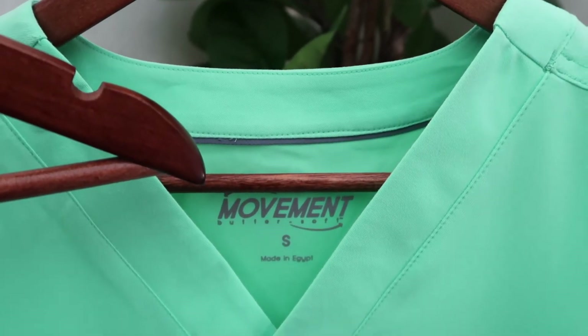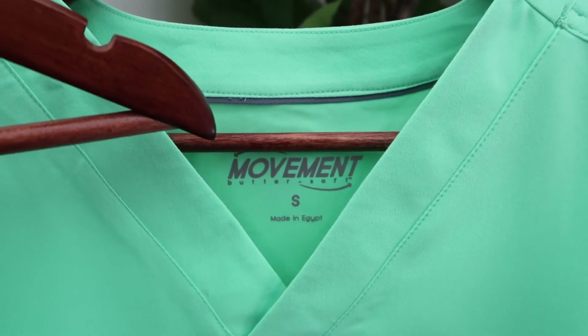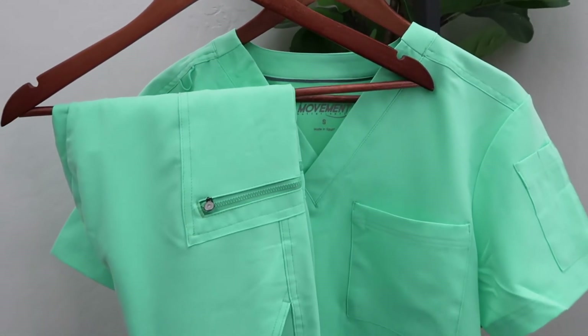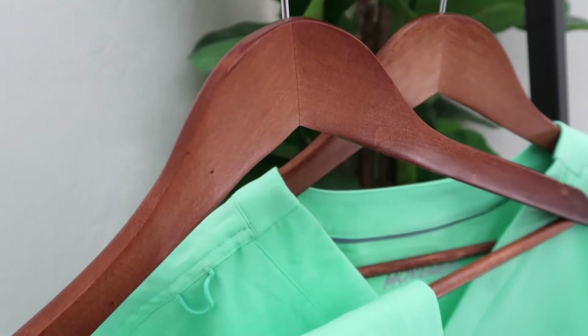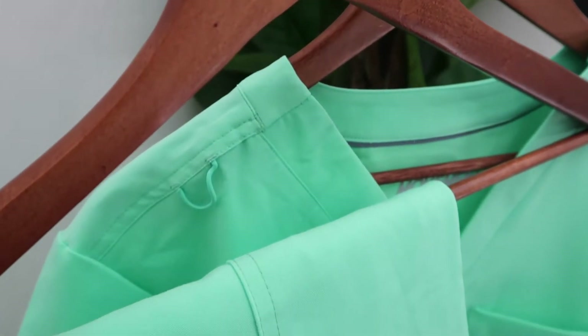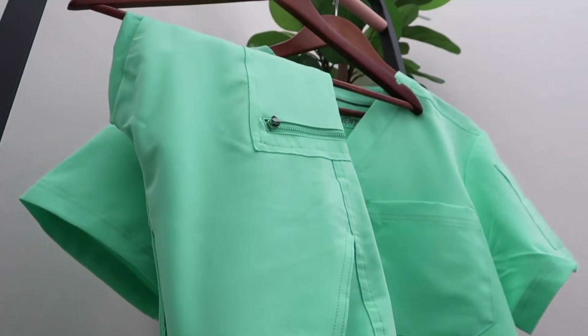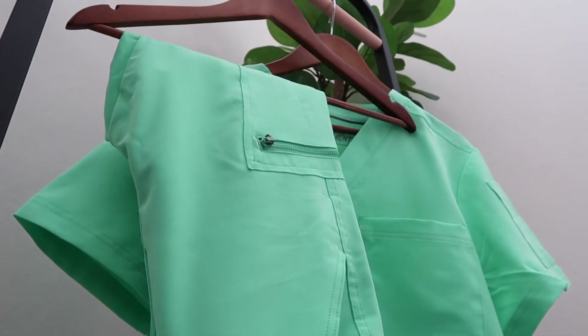This is not my first pair of Movement by Buttersoft scrubs. After multiple washes, the color does not fade. As nurses, we literally change our clothes as soon as we get off shift and throw them in the wash because we do not want that around the house. The color will not fade, so don't worry about that.